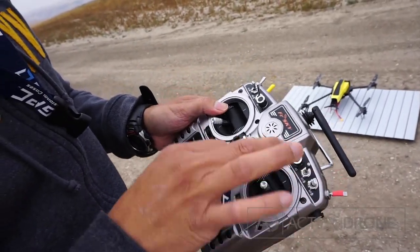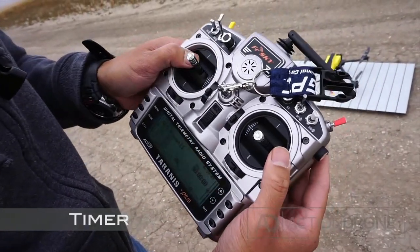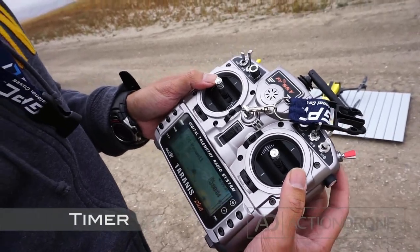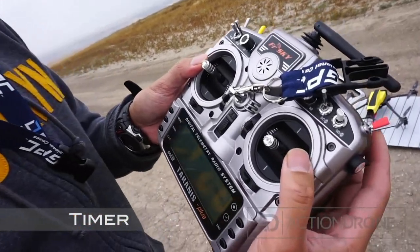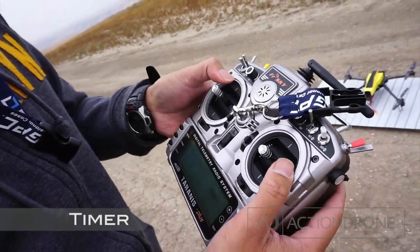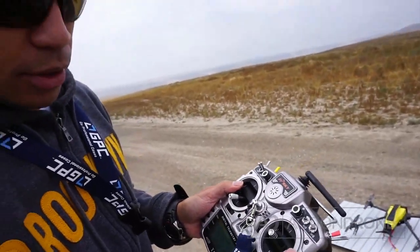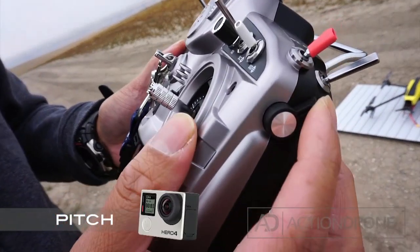Another feature I think is pretty cool is the included timer — we have a timer on the display. When the timer goes off it will count off the minutes, but at any time you can check the elapsed time by flipping the switch. And for control of the gimbal, the GoPro pitch, you control it with the slider — down and up.